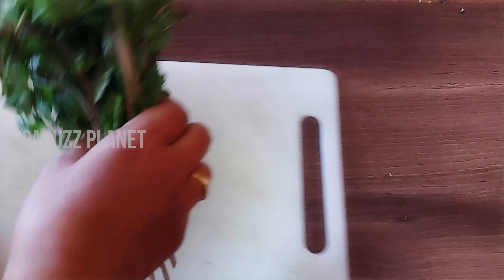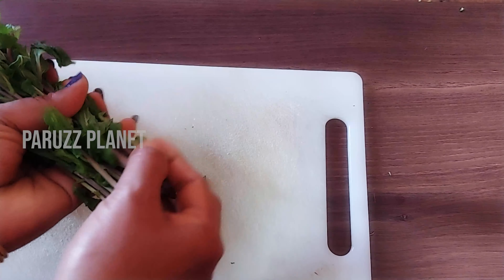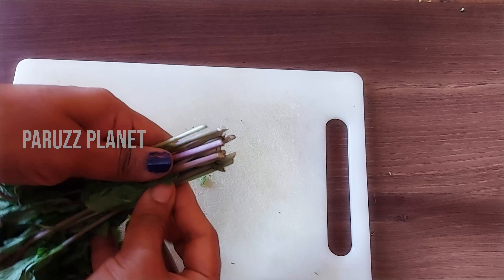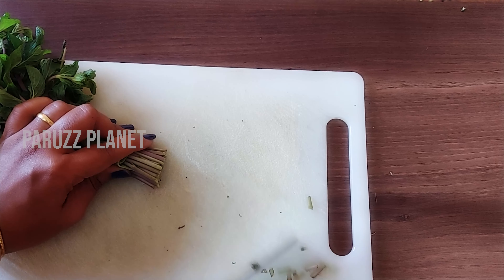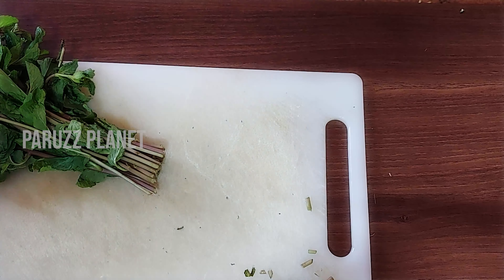We put it in a logan towel and wash it with a plate. We'll clean it apart from the top using the towel, then cut it like this.